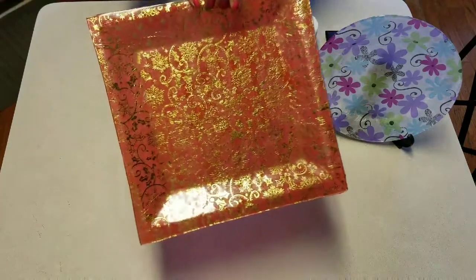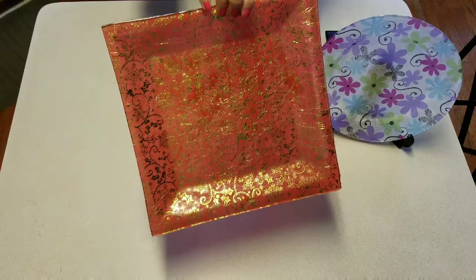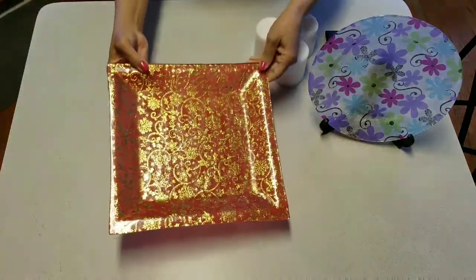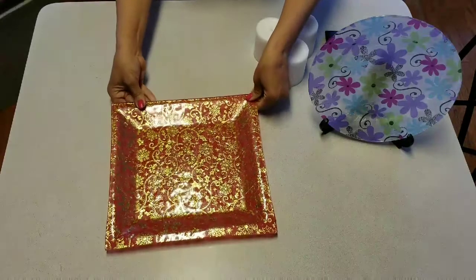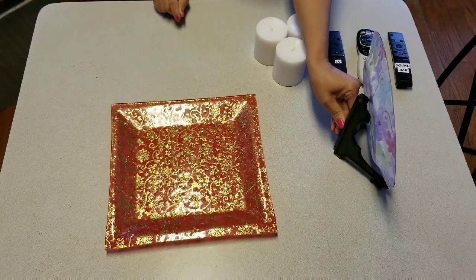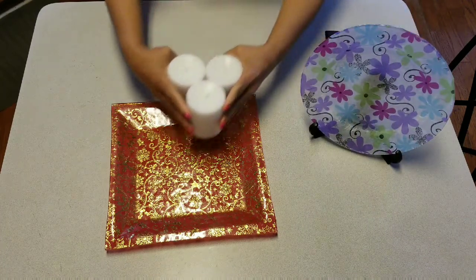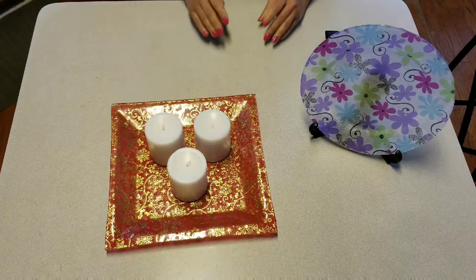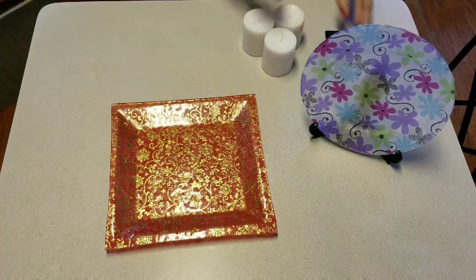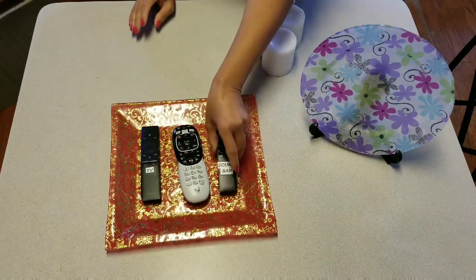And this is the final product. It's a very beautiful tray and you can use it for anything. You can display it on a stand like this, or you can put candles on your tray. You can even use it to hold remote controls.